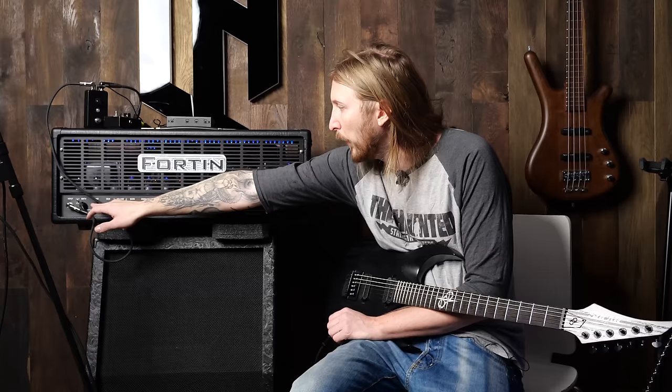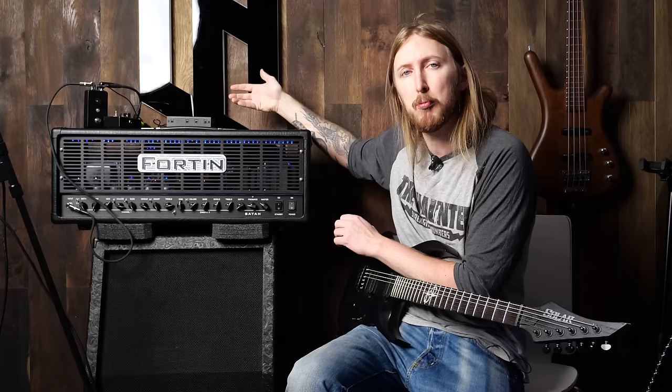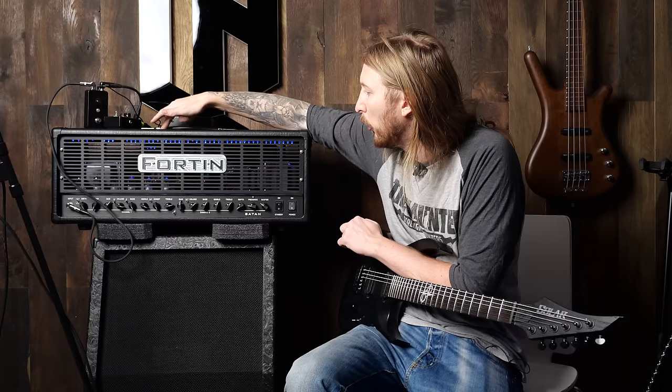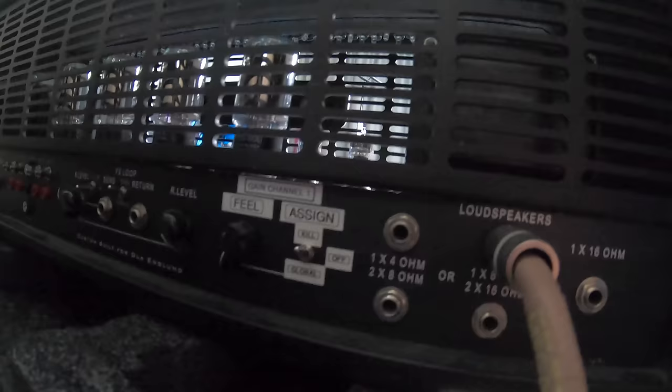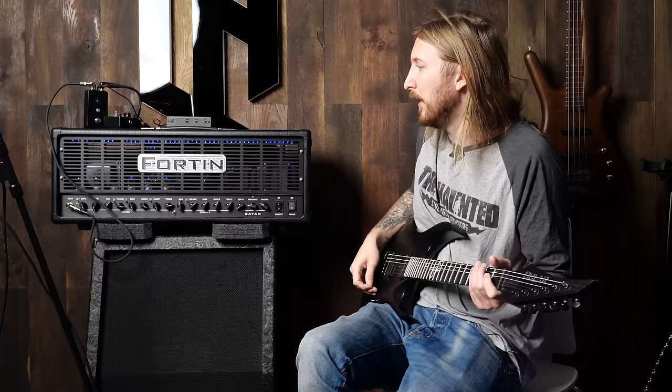For instance, the EQ tone stacks are different, the range of the girth and the grind is way more extreme on the Satan. Also the power amp transformers and chokes are a little bit different — we tried a different couple of settings back at Mike Fortin's place in Toronto, Canada when I was visiting him. This amplifier also has a couple of different quirks to it; it has an extra gain knob at the back, which is basically just even more gain.